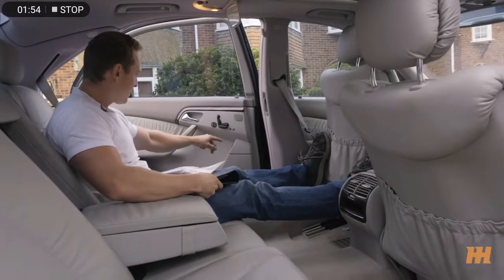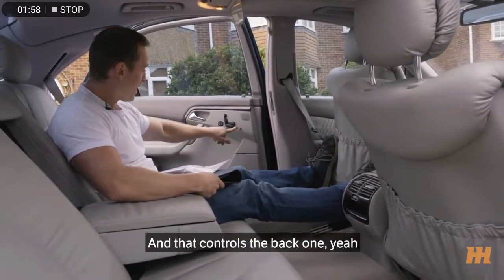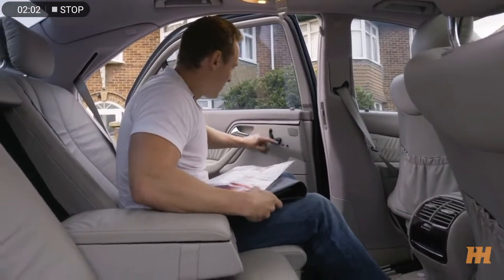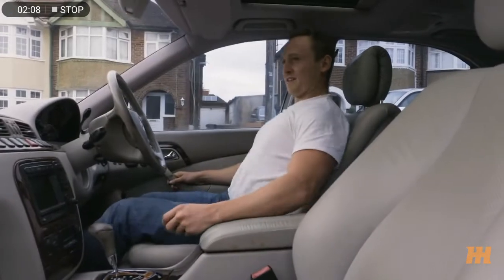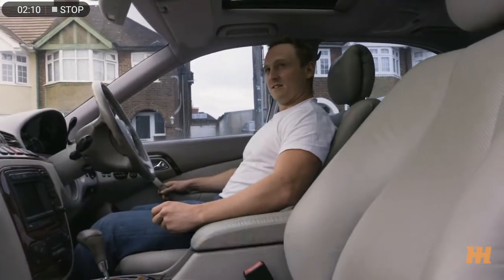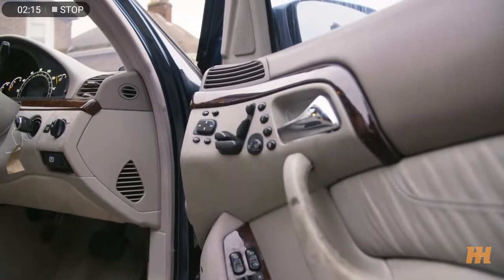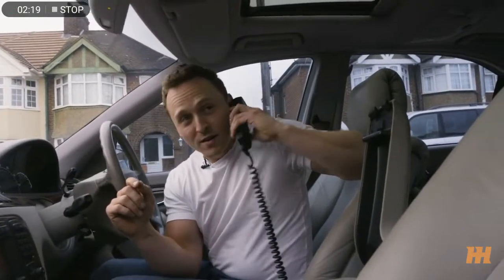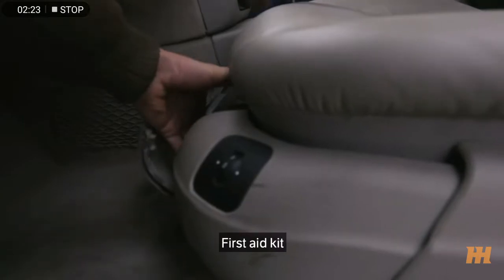And it's got heated seats! That button does the front one, yeah, and that does the rear. We need to have a look at the front. Wait, didn't they have soft closing doors? Look how many buttons I have — I've got so much adjustability, I don't know what to do with myself. We're missing a mobile phone holder, cup holders, and a first aid kit.